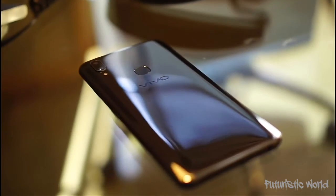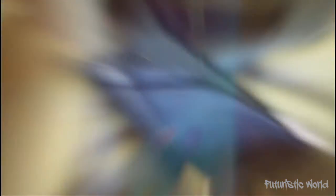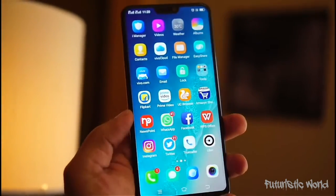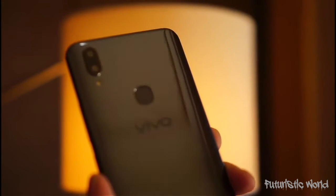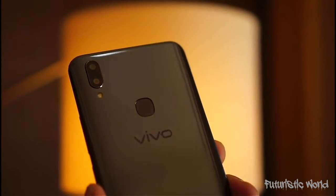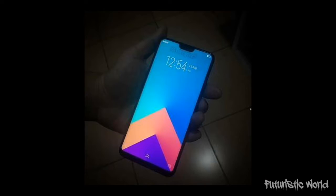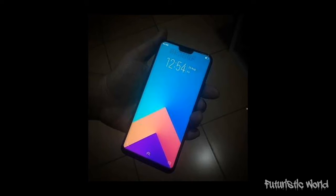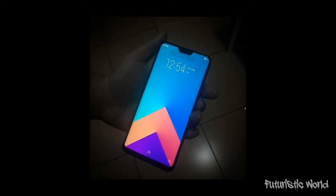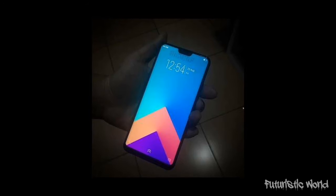The Vivo V9 has been launched in pearl black and champagne gold. The smartphone's rear features a glossy finish which looks decent. The Vivo V9 sports an aluminum back and polycarbonate cover on the top. At 7.99mm, the V9 also feels sleek enough to carry around and doesn't give you that bulky device feel.